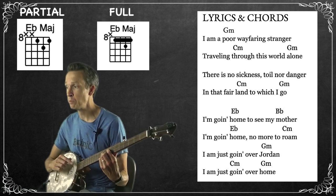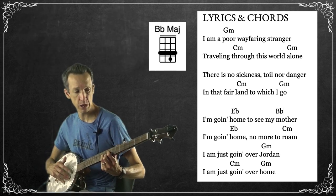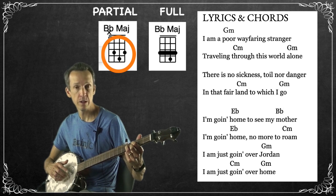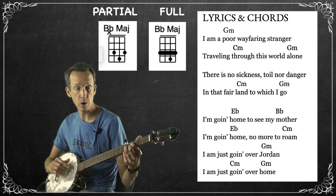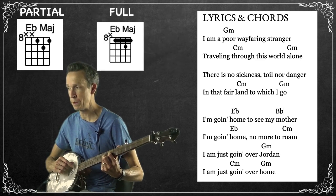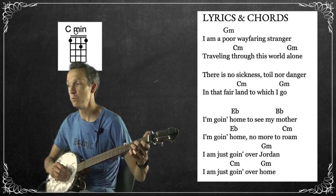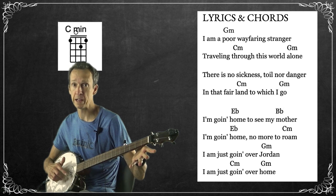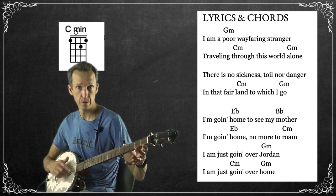For 'I'm going home to see my,' we move to the B flat major chord, which uses the same shape brought up five frets, so fingers on the third fret of the first and third strings and the second fret of the fourth string. Then back up to that E flat chord for 'home,' then to C minor for 'no more to roam.' For the chorus: 'I am just going over Jordan' — back to G minor open strings; 'I am just going' — C minor; 'over home' — back to open strings.